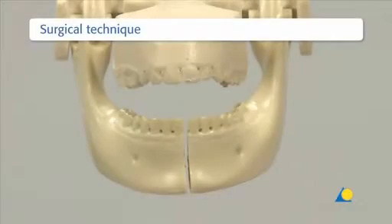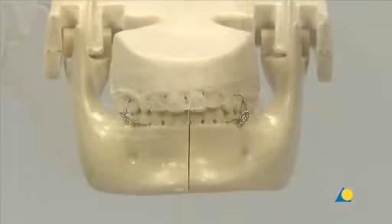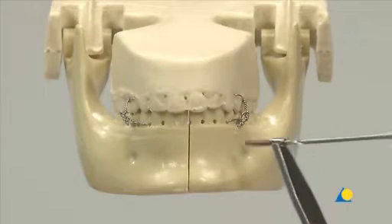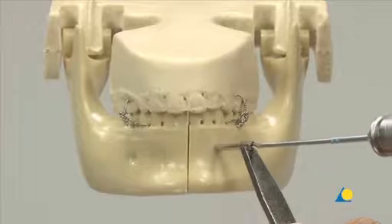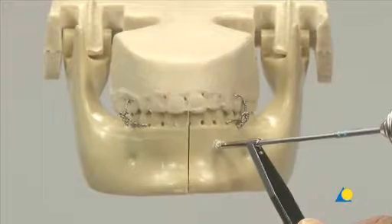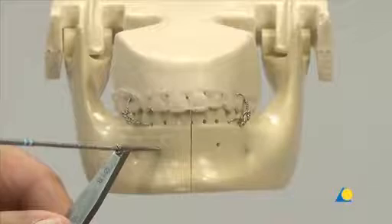Before open reduction and fixation in the dentate patient, the correct occlusion must be re-established. For this exercise, Ernst's ligatures have been selected to hold the occlusion. However, many surgeons prefer MMF with arch bars because of the increased stability. The model requires two monocortical holes to be drilled at the superior border on either side of the fracture to help when placing the reduction forceps. Caution should be taken not to harm the tooth roots, and the line connecting the holes should be perpendicular to the line of the fracture.